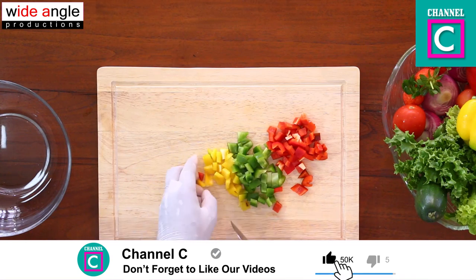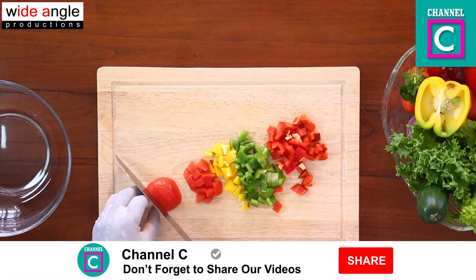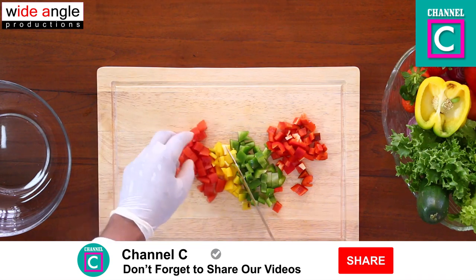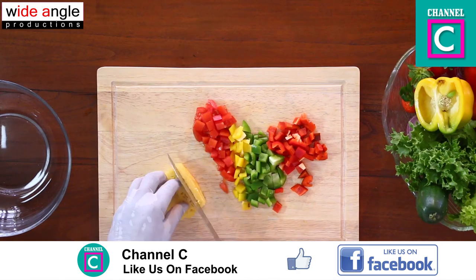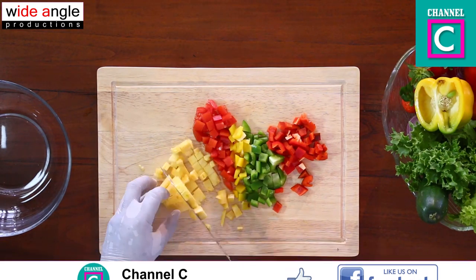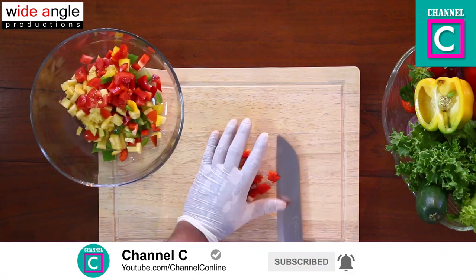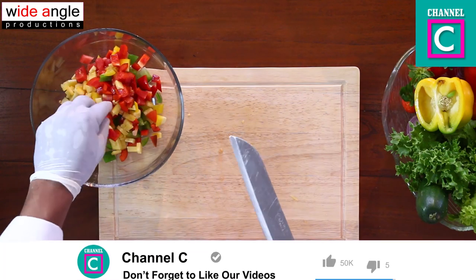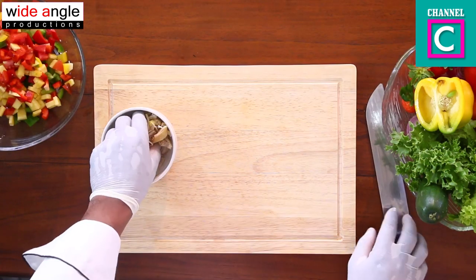I've done a lot. Then I have to cut the pepper. The pepper is done. I'm going to cut the pepper off.